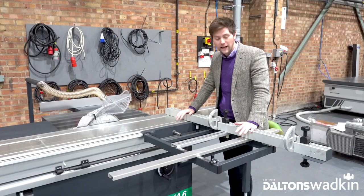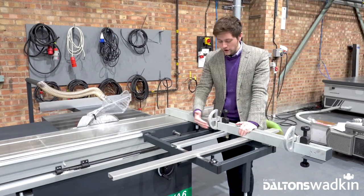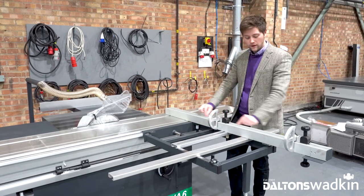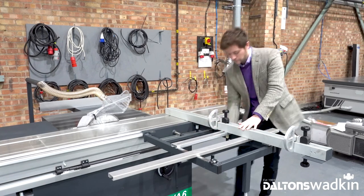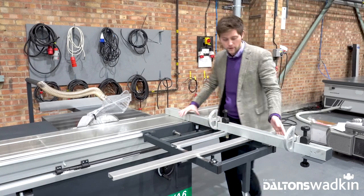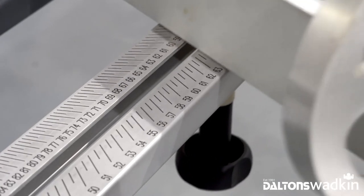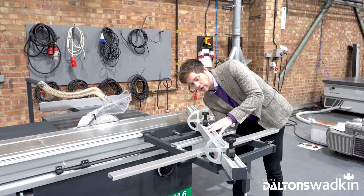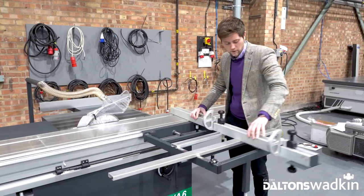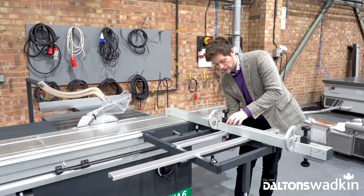You've got the crosscut mitre fence as standard on the WA6, with manual scales both on the back of the bar and on the face of your outrigger. Just loosen off at the bottom and mitre to 0, anywhere between 0 and 49 degrees to your desired angle. You can either lock in position at an angle or lock back to 90 degrees and lock in.